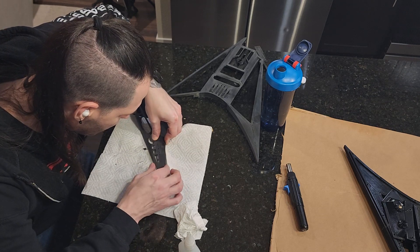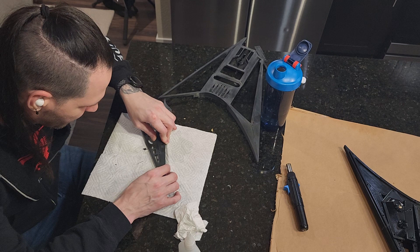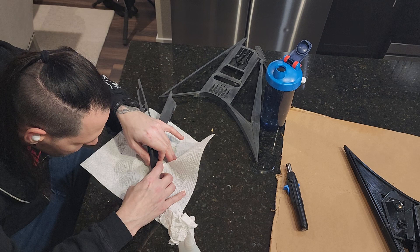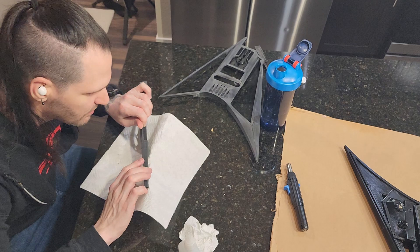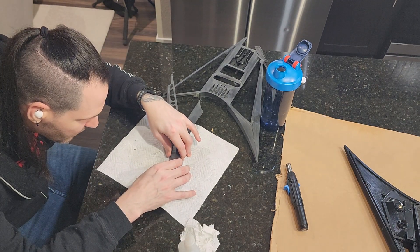Dang it, I super glued my finger to the guitar — for real, for real. It was a solid glue job. Did you do it when we were stuck together that one time? Acetone. Or you could just be stuck to the guitar. Right now I am. That would be lovely if you could grab me some acetone. Like you've never glued your fingers to a guitar.